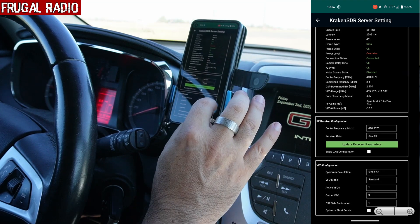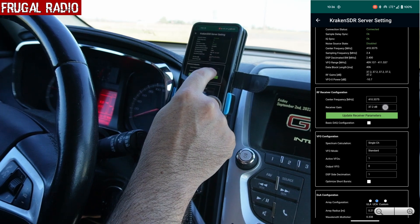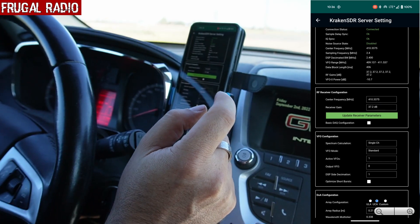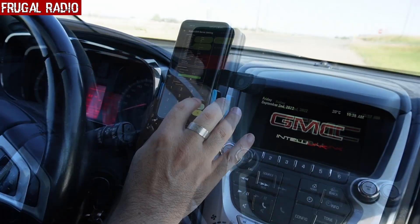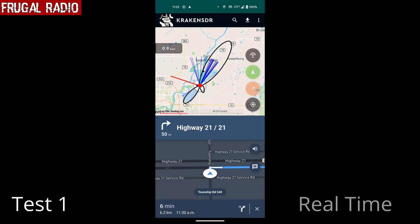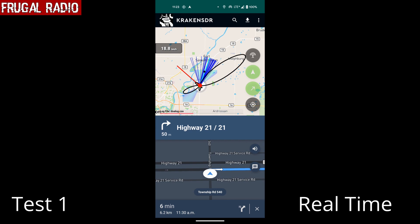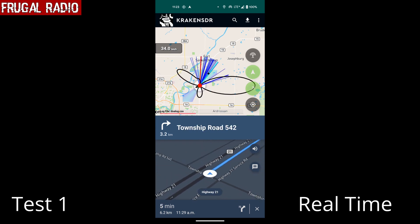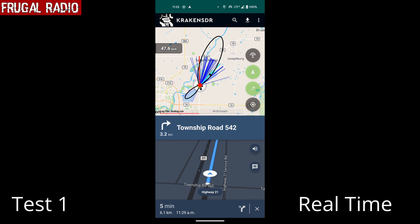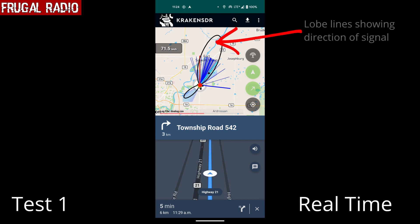The power level was on overdrive, so I needed to quickly drop the receiver again. I set a central frequency for the Kraken, tuned the VFO to the control channel, and we started heading for the highway. I had set the radio not to log when the vehicle was sitting still, so we turned off the service road ready to join highway 21.